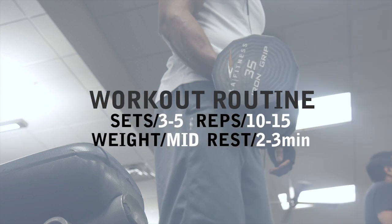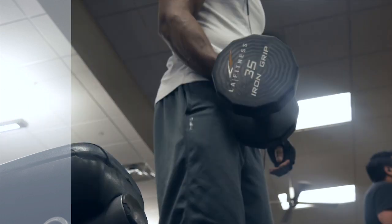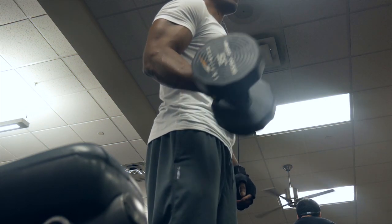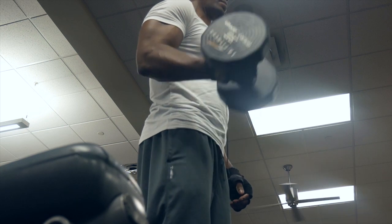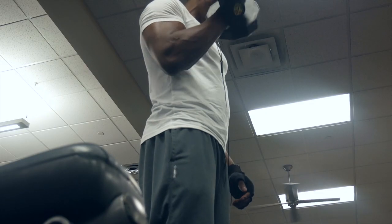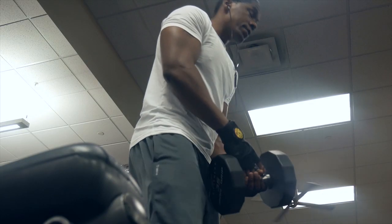Alright, here we are guys — this is the workout routine. Please pause it and write it down. This is of course an hour and a half workout, so I'm just giving you clips and previews of the workout.